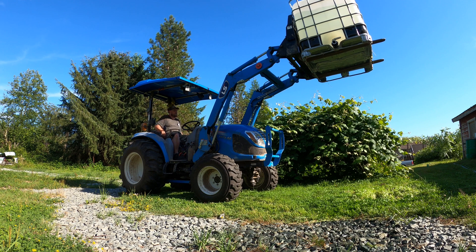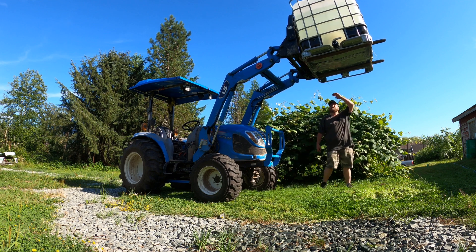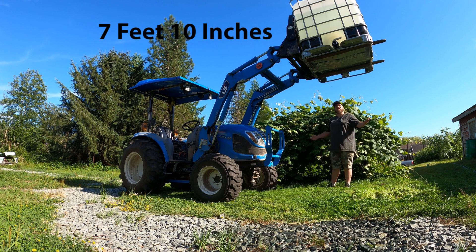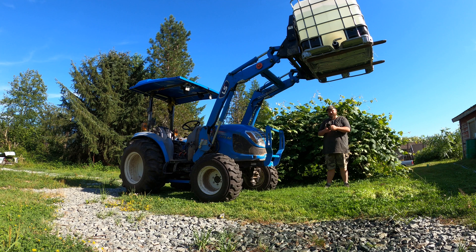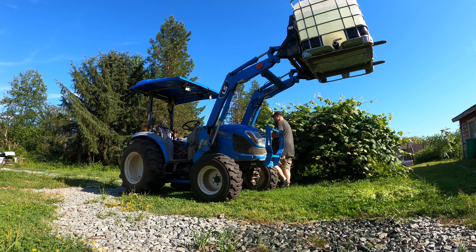I'm stuck here. I can't tip the loader back and I can't lift any further. I'm about six foot tall, so that's about seven feet off the ground — flat — with about 2,000 pounds of weight. 350 pounds for the forks, call the tote and tank 100, then 200 gallons of water at about 8.5 pounds per gallon is 1,700 pounds, so over 2,000 pounds total. To seven feet flat, it's struggling but it's doing it.